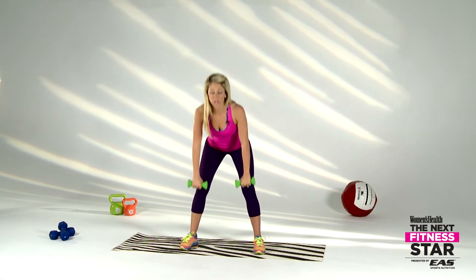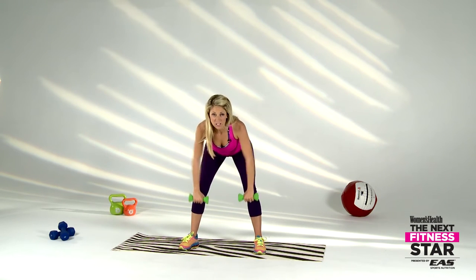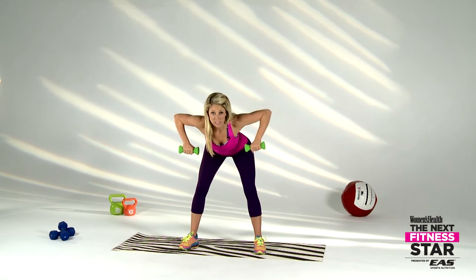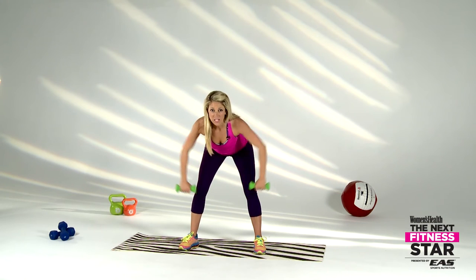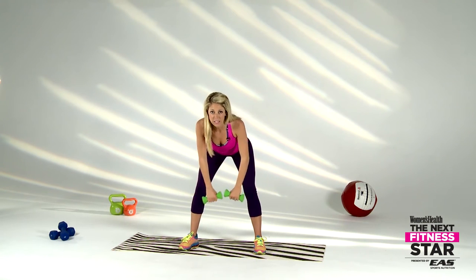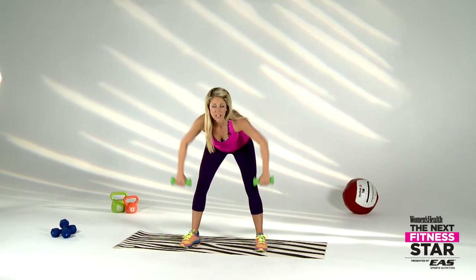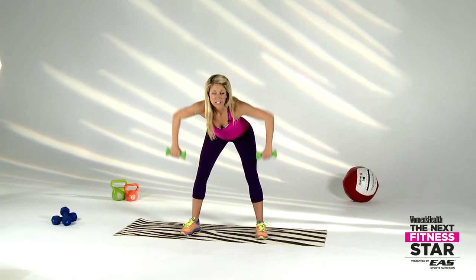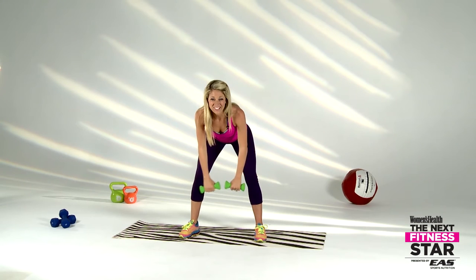We go straight from that bicep curl into a single dead row. Find a nice flat back, be soft on your knees, and draw those elbows up nice and strong to 90 degrees, coming out wide, squeezing the shoulder blades together. Feeling so good — three, two, one.